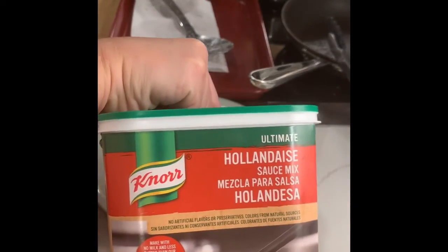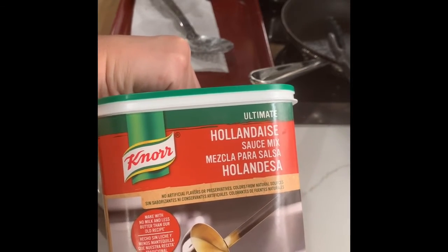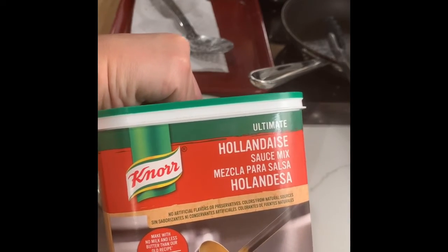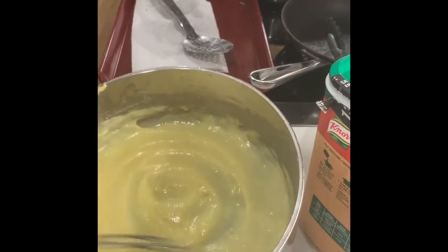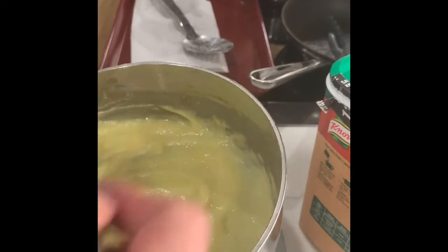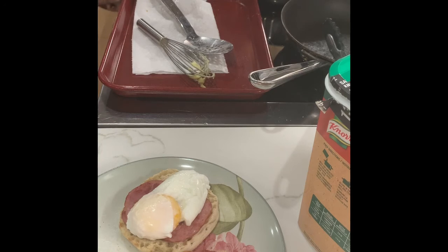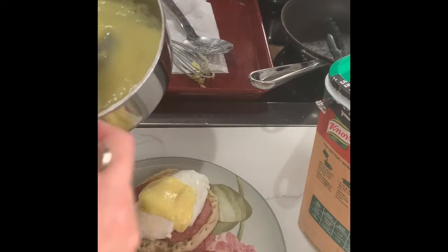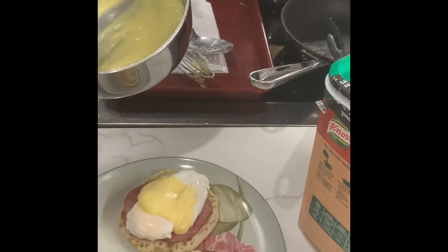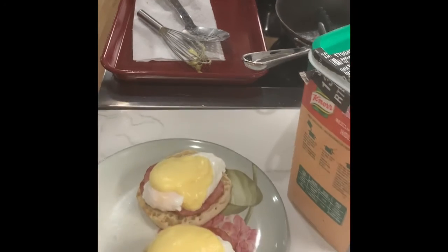Now I just need to top it with a little bit of sauce. We put Hollandaise sauce on top of Eggs Benedict — it's one of the mother sauces. This is a quick, instant Hollandaise sauce that we use in school as a cheat method, but we're going to show you a video of how to make it properly. You can find this in the supermarket in the gravy aisle. I'll just spoon a little bit over the top of each of my poached eggs. And now I have Eggs Benedict.